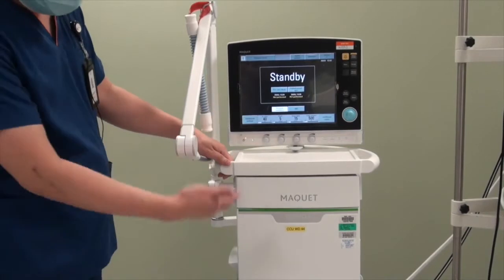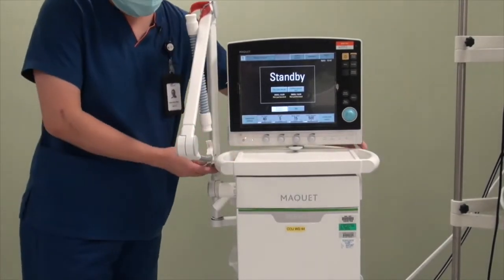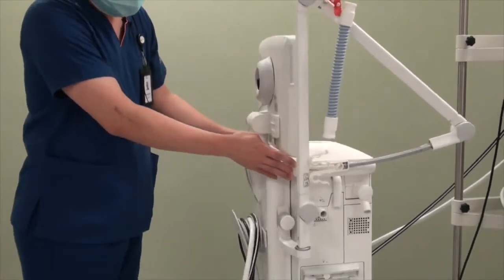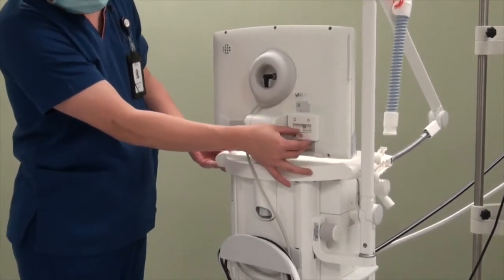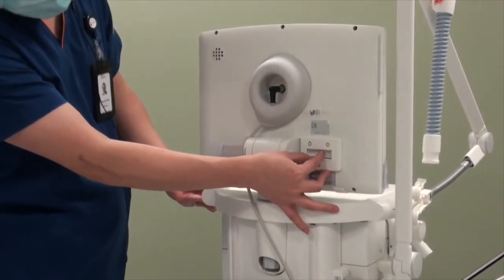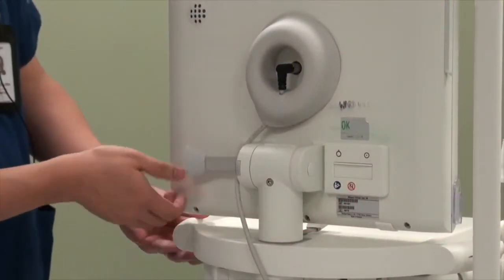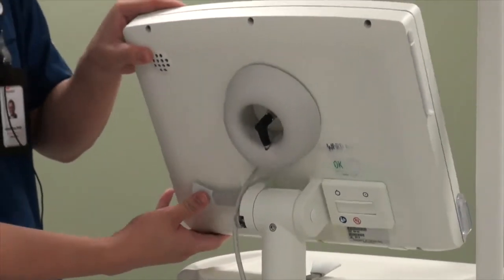This Servo-i comes with a trolley that is supplied by Maquet. The on/off power switch is located at the back of the screen — there's a little flap you can push down and turn to the on and off position. At the back, there is also a lever used to adjust the screen up and down.